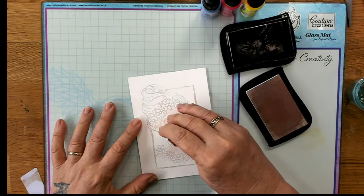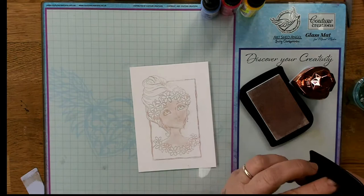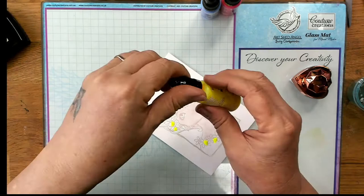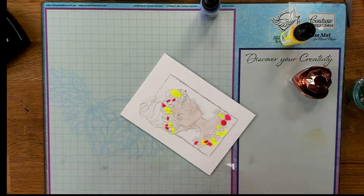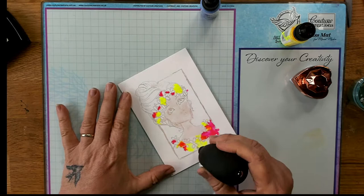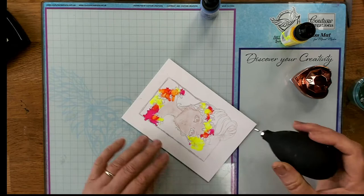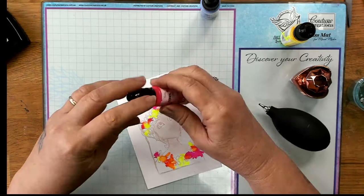Now I've got that on there, I'm going to use some fluoro inks — a lovely yellow fluoro and some pink fluoro. I'm doing tiny droplets where the flowers are, using my little puffer, and just gently puffing it so it spreads the ink around the area of the flowers. It's a little abstract but it looks really good on the finished product. I'm adding a little bit more to make sure all the flowers are covered.